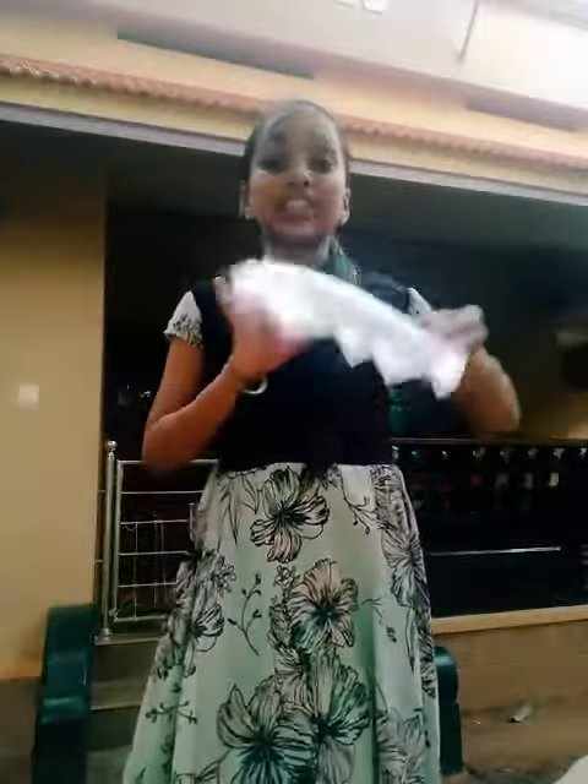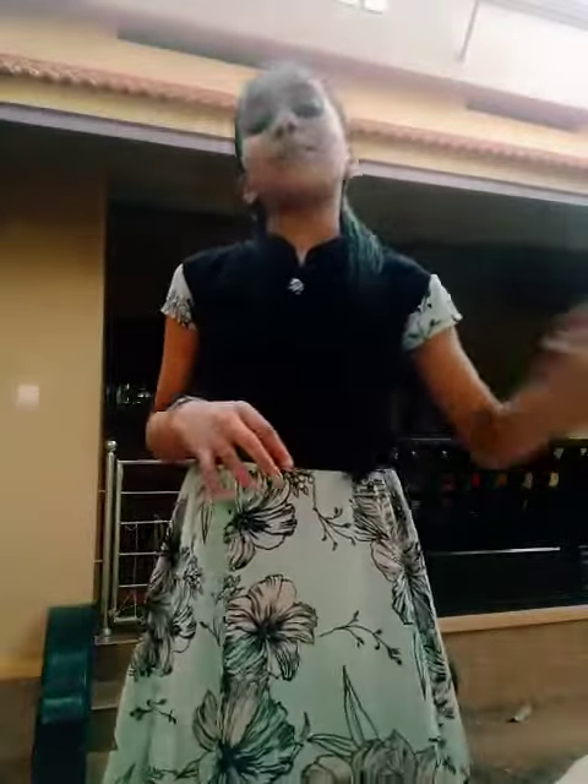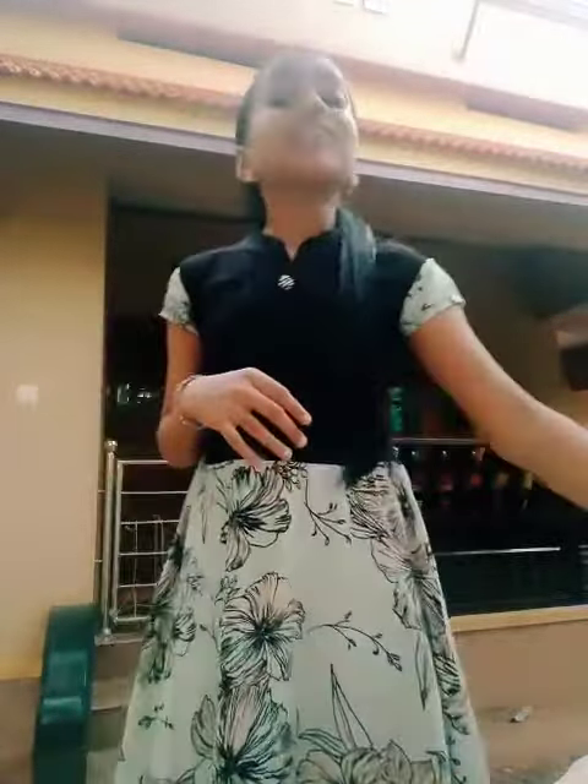First of all we need a plain sheet. Then we need two rubbers. There are three steps to make the paper mask.